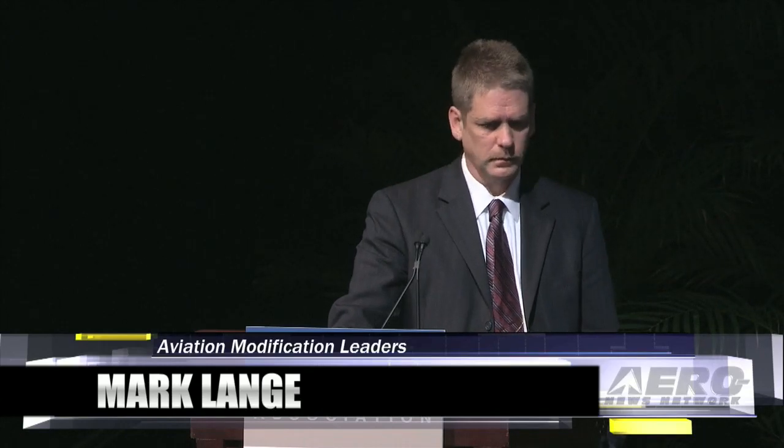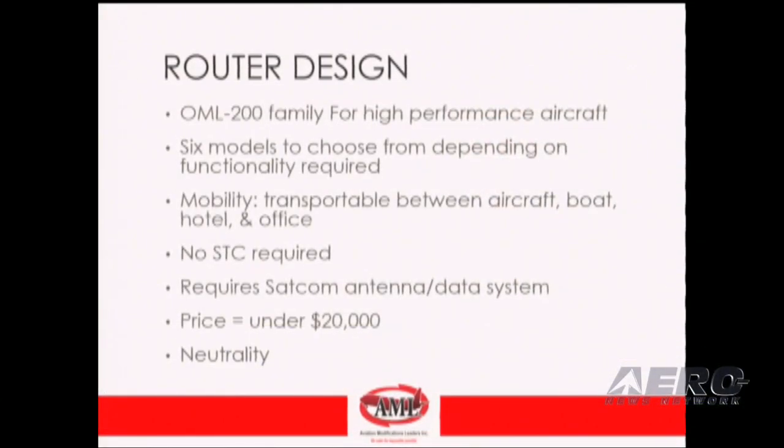We did a redesign of our 200 router, and we're in the process of finishing that up. We're going to offer the 200 as an STC project starting in August. We're also going to ensure neutrality of systems and service providers — so whether you use Satcom Direct, Satcom 1, or Airing Direct, the router will still work. We're going to stay outside of that window and not be service-provider specific.